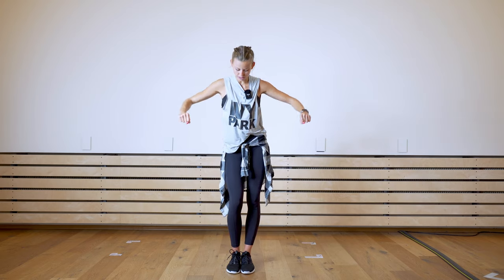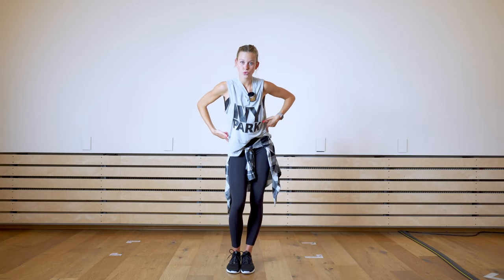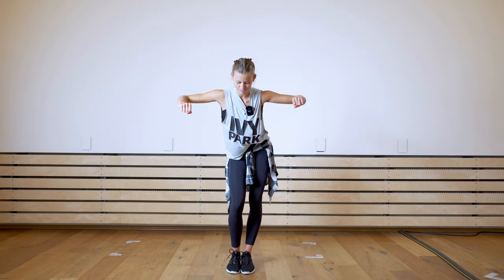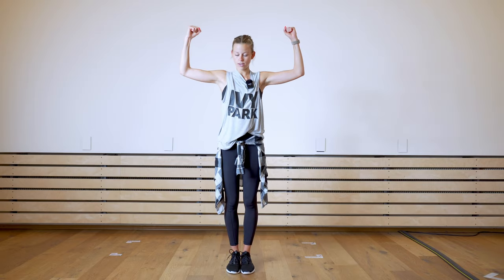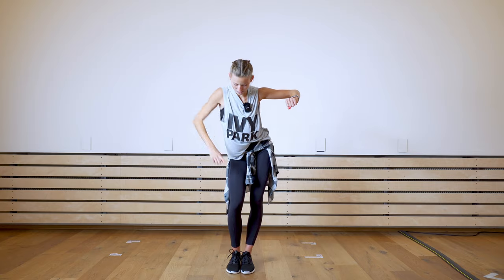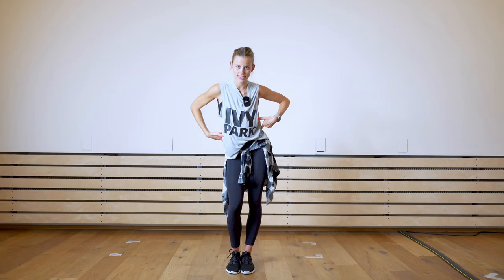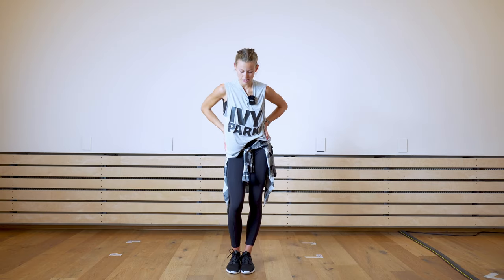Now the next movement. Bring your arms down, and now you bend your left knee and shift your hip to the right side. You lock your arms. Again from the top: seven, eight, one — arms down. As I told you in the beginning, we have relaxed hips and legs.